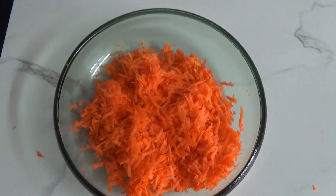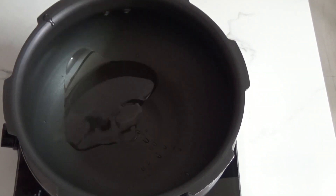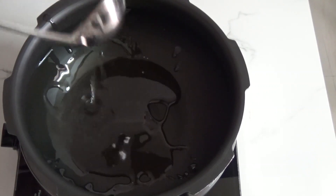This is what I got — grated carrot out of four carrots. Now let's jump into our tempering. I am cooking in a pressure cooker; if you want, you can take a general utensil as well. Going in three tablespoons of oil.